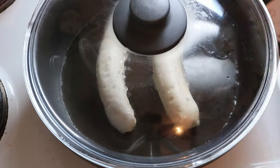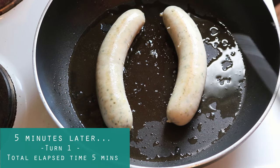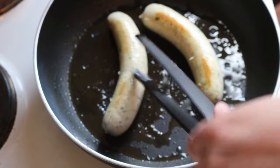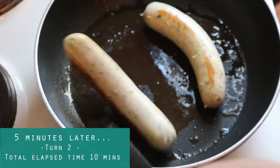Cover the pan so that we can maintain the heat in there, and just let them sit. It's not hot enough to actually burn the outside, and it'll slowly cook the center. This is all we need to do — let them sit for five minutes, then come back, open it up, rotate them, close it back up, and let them sit for another five minutes.